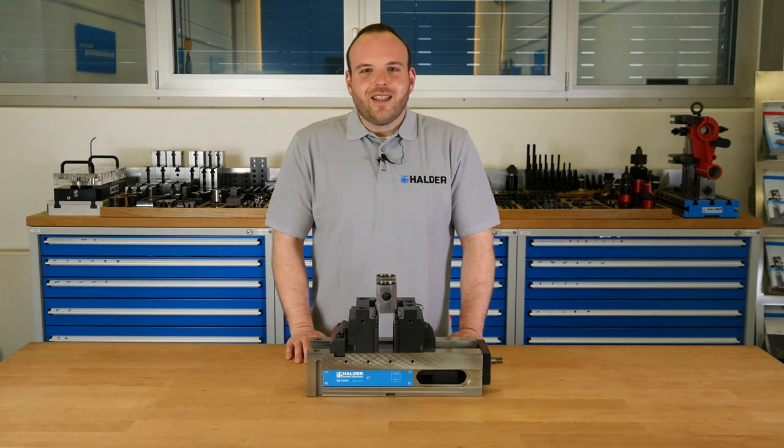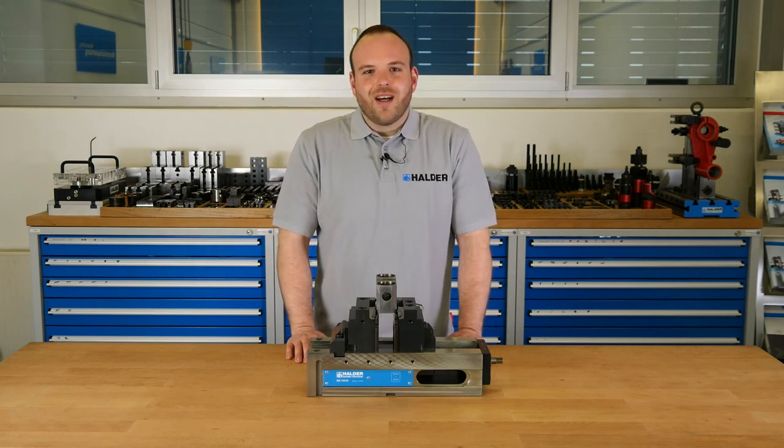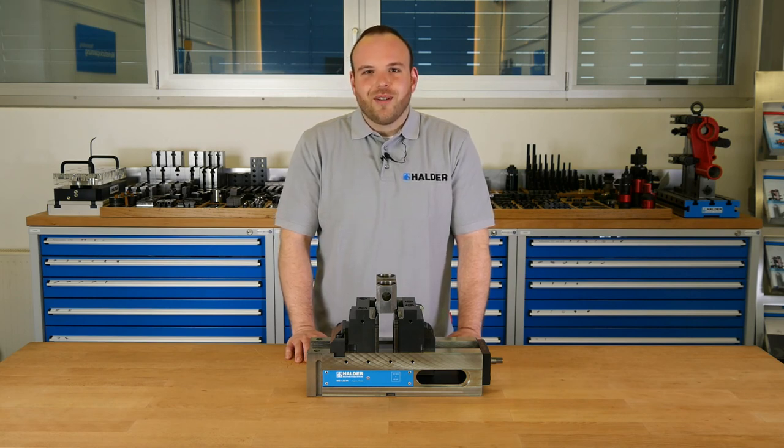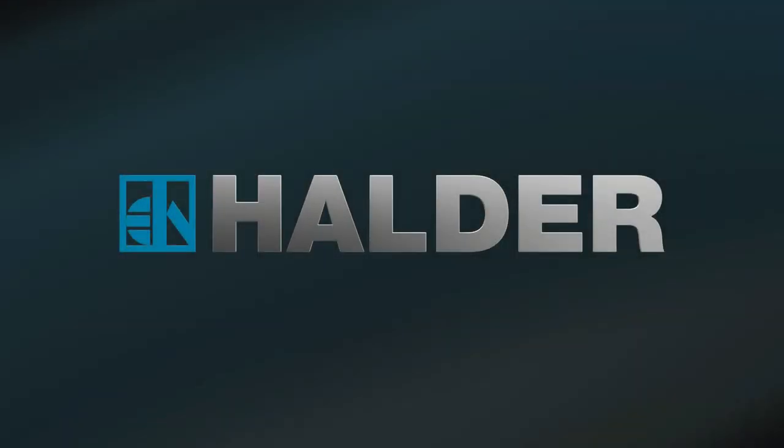So that was all I wanted to show you today. I hope you enjoyed our product presentation — thank you for watching. If you have any questions, just get in contact with us and we will do our best to help you.